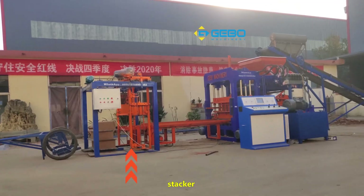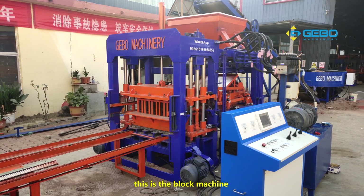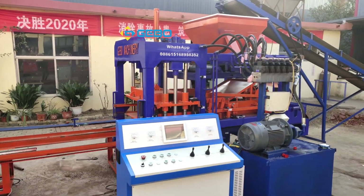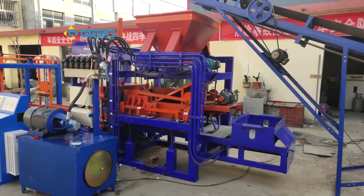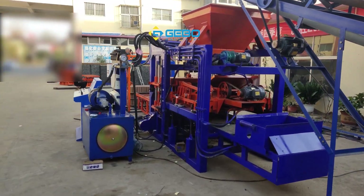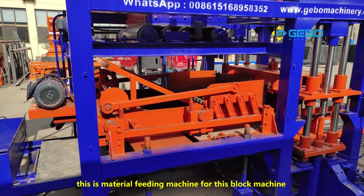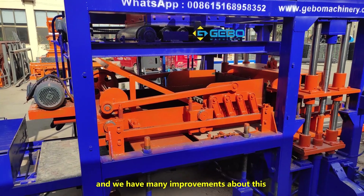Block conveyor machine, sticker trolley — this is the block machine. You can see the material we are using. Let me show you around. This is another side to show this block machine. This is the material feeding machine for this block machine, and we have many improvements about this. Let me show you one by one.